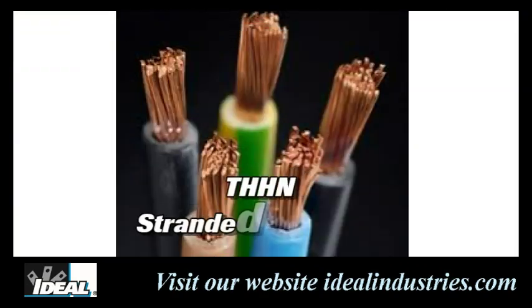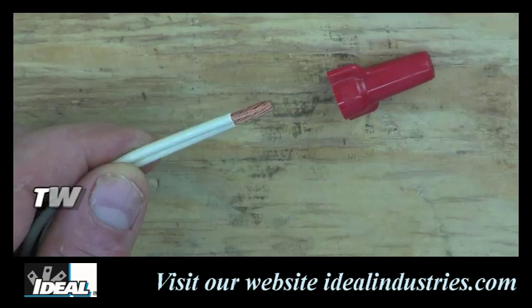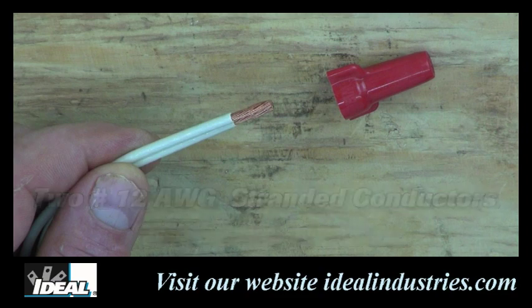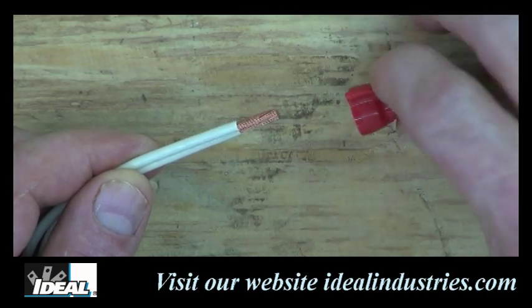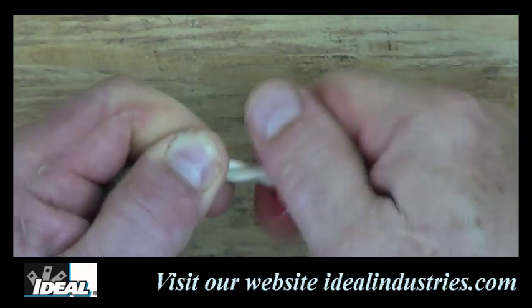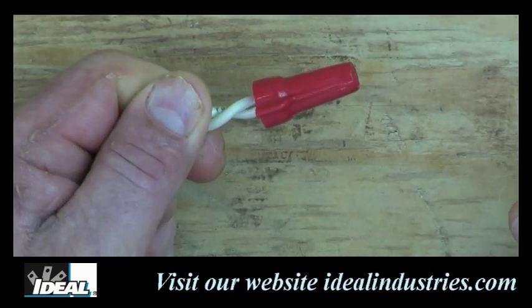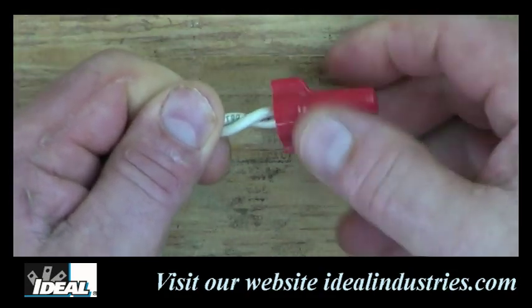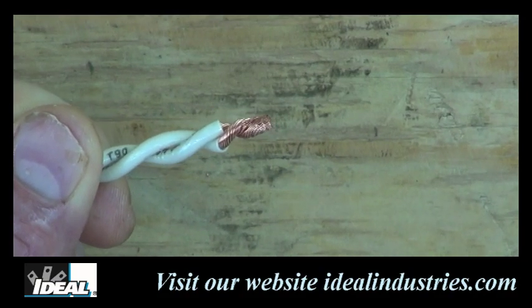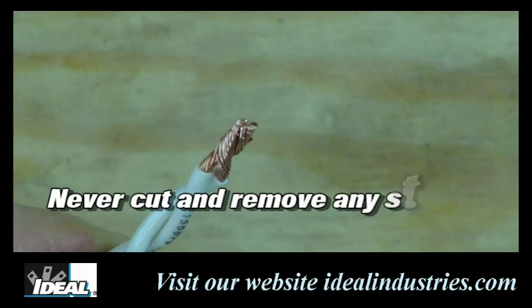Electrical contractors will use a lot of stranded THHN wire when installing electrical systems because of its flexibility. In many cases they simply have to join two number 12 gauge stranded conductors together at an outlet. To do this, simply strip both conductors a half inch and hold the two conductors side by side, then insert them into the connector rated for that combination — here I'm using a red wing nut. Twist the two conductors together with the wing nut until the conductors twist themselves together approximately the same length as the connector itself. By removing the connector and inspecting the two conductors, you can see that the wing nut completely twisted them together, ensuring a good clean connection.